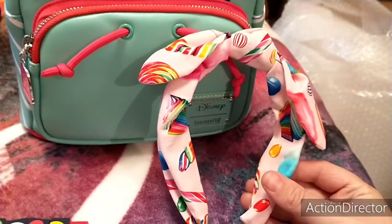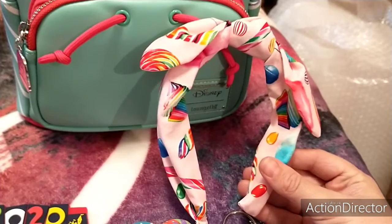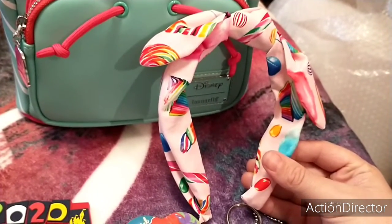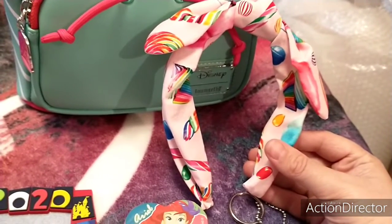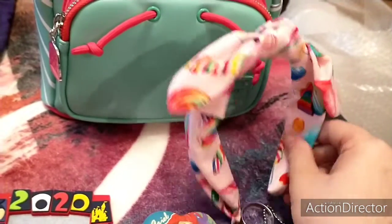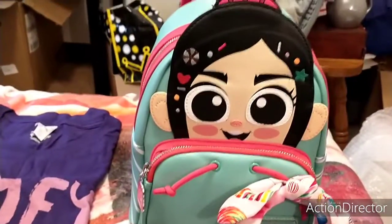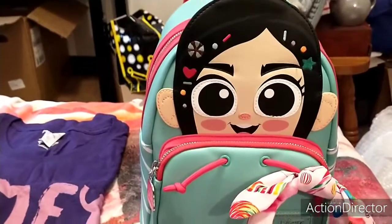This headband — it is Vanellope. She wanted Vanellope and Ralph from Ralph Breaks the Internet and Wreck-It Ralph. This is a Vanellope bow knot headband. I don't personally wear these but Lindsay does, so I wanted to send her that. And then I sent her the Vanellope Loungefly backpack.